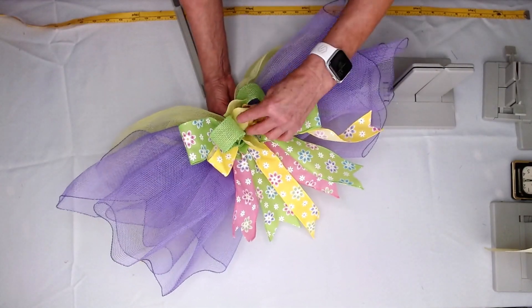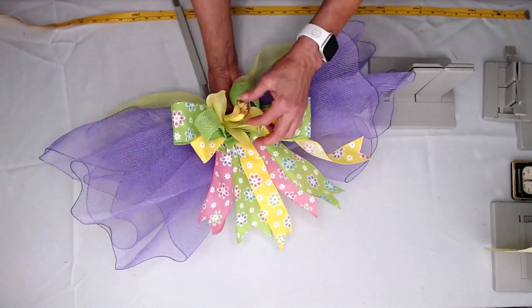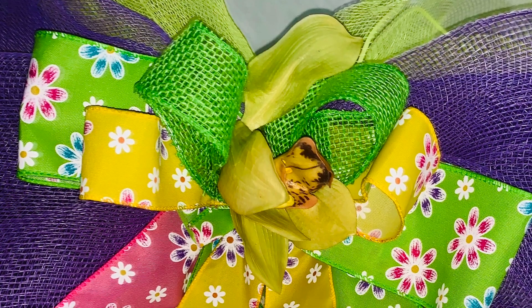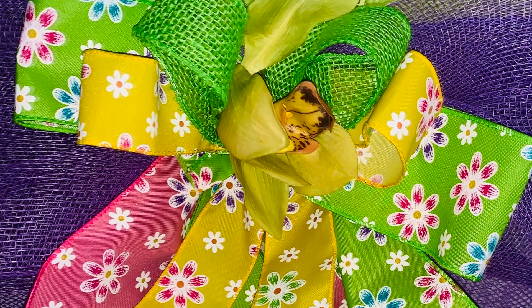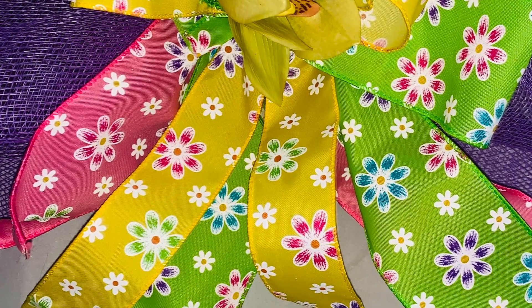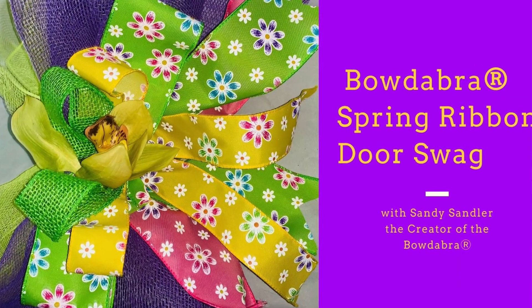So do this here, take my wire behind, and you have this really beautiful door bow. I hope you like it. Please follow us on Facebook and subscribe to our YouTube channel. We'll see you in the next video. Bye!